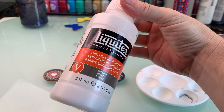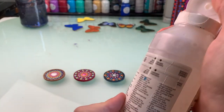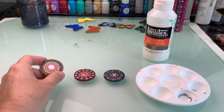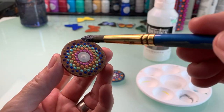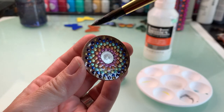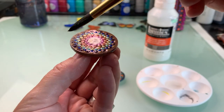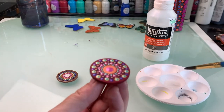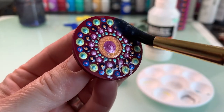Now all our magnets are dry, so we're going to use some high gloss varnish to finish them off. I like Liquitex high gloss varnish — it's just my preferred varnish because it works. When you find something that works, you stick with it. Add a light coat of varnish. Keep in mind these magnets are practical art pieces — you'll be touching them and posting things on your fridge with them, so they're high-touch items. Make sure they have a nice thick coat so they're protected.